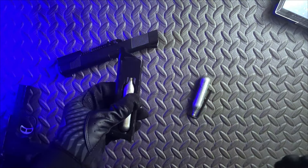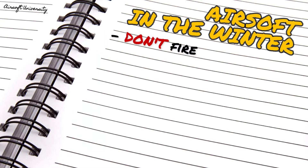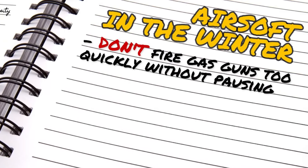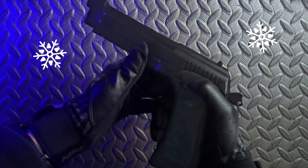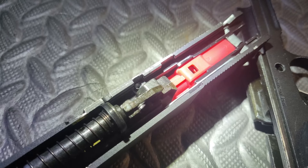So now that we have a better understanding of what's going on, what are some of the things that we should and shouldn't do in freezing environments, and how can we make sure that our gun will last all day long? Well, one of the worst things that we can do with any gas gun is attempting to fire it too quickly without allowing the components to warm back up. As the cold spreads from the magazine to the rest of the gun, the critical functions of the weapon are hampered as parts begin to shrink and the rubber seals become more brittle.